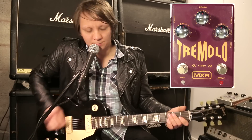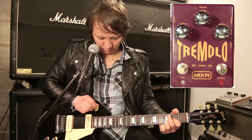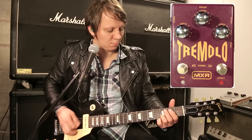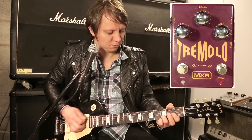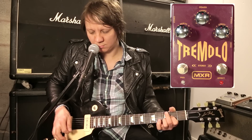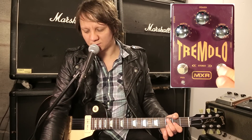So here's the clean signal. Let's engage the tremolo.